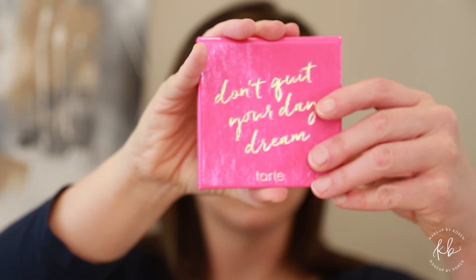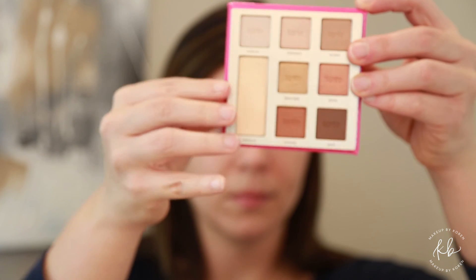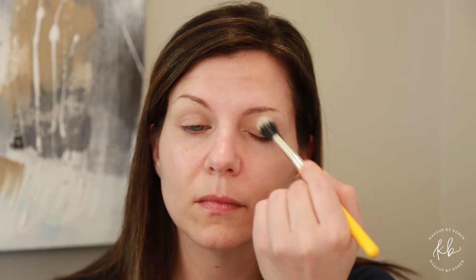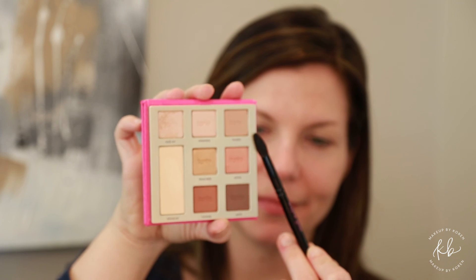Using the Tarte palette Don't Quit Your Daydream, we're going to go in with the shade Rock On with a Bdellium 787 brush — dust Rock On all over your eyelids. With a Wayne Goss 03 crease brush, choose the shade Lovey and work that into the crease, keeping your eye open.